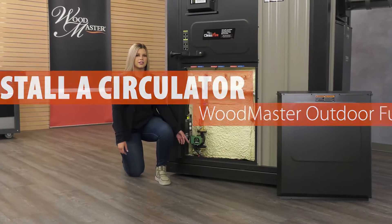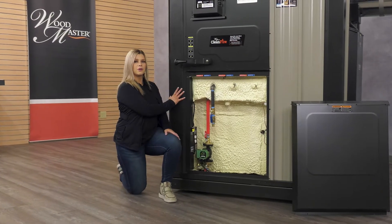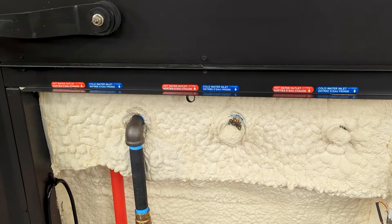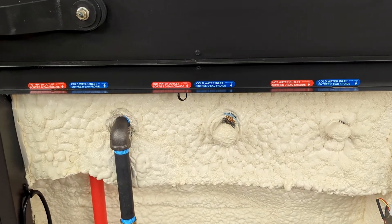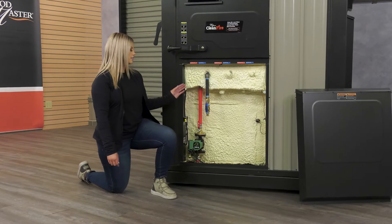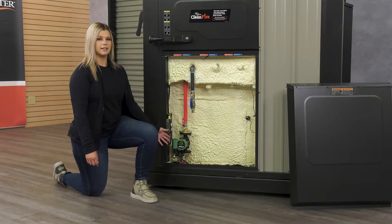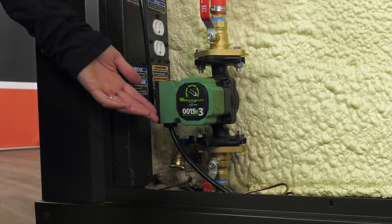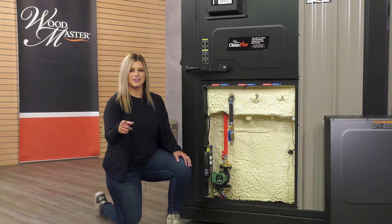Today we're going to show you how to mount a circulator onto a Clean Fire outdoor wood furnace. There's room for up to three circulators to be mounted, with the ports labeled here. The circulator has to be mounted on the supply side and mounted low to help prevent cavitation.